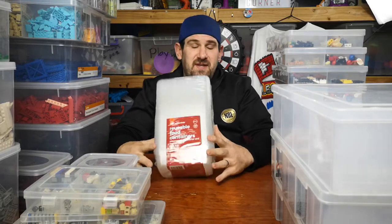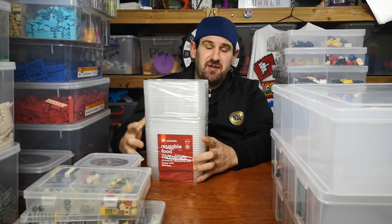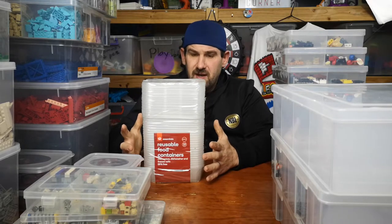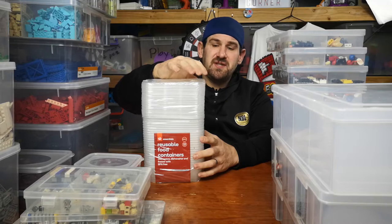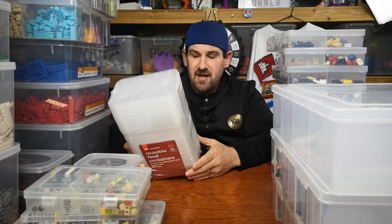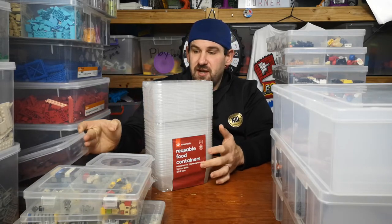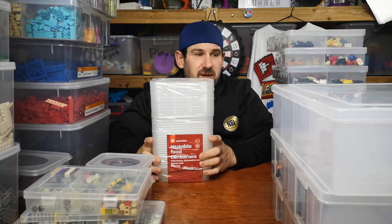Another option are these things here — this is one dollar each, whereas this was a 25-pack and I think it cost me four or five dollars from Woolworths. I do doubt the amount of times you could open and shut this one, plus these have a little bit harder edges. These are also 650ml where the preferred ones are one litre, so that one can hold basically what you can get in two of these. It depends on your budget and how you want to sort.